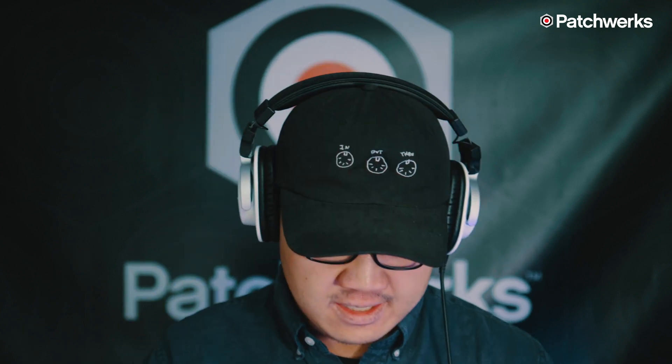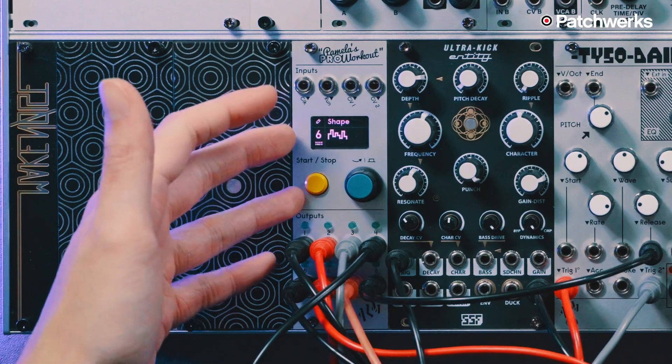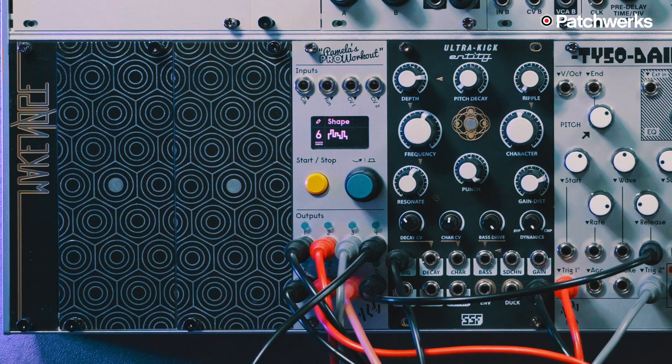Keep in mind, you have eight channels to do Euclidean sequencing or that stepped random quantized type of sequencing. So this is a very capable sequencer — it's not just utilities, not just LFOs or clock division, it is so much more than that. And that's why we all love PAMS Pro Workout. All right, that's enough talking from me — let's just dive into jamming with this patch we got here.